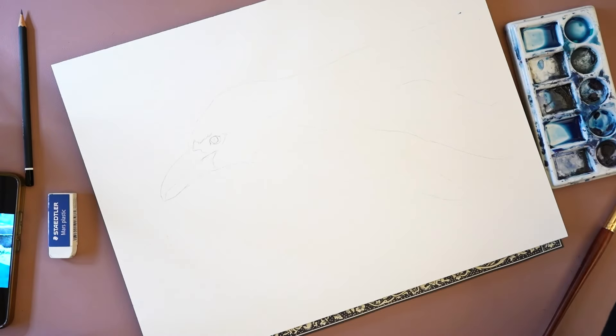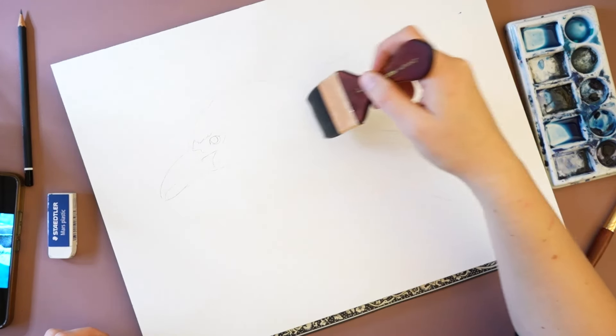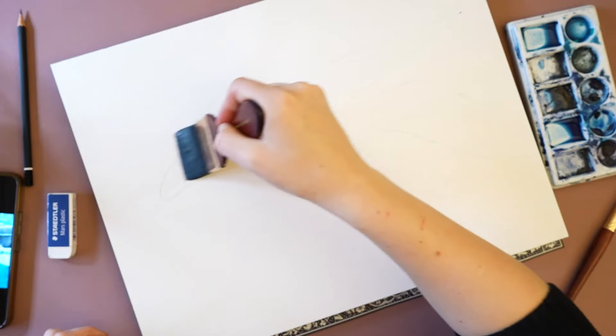This penguin here is swimming in the water, so I'll be starting off with a loose wash. For this loose wash, I'm using a large flat brush to first apply clean water to my paper. I won't be adding water to the entire paper, just to where I want the blue wash to be.